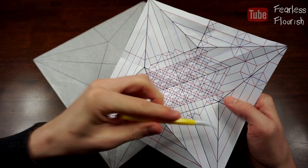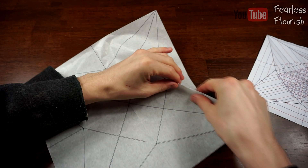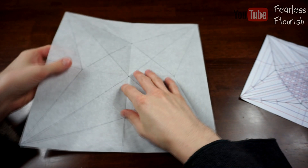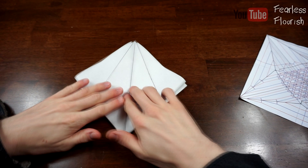So we're first of all going to make sure you've got these creases made — you should. Now we're just going to collapse the box base. And there's also an easier way. So we have this, and then just petal fold it.